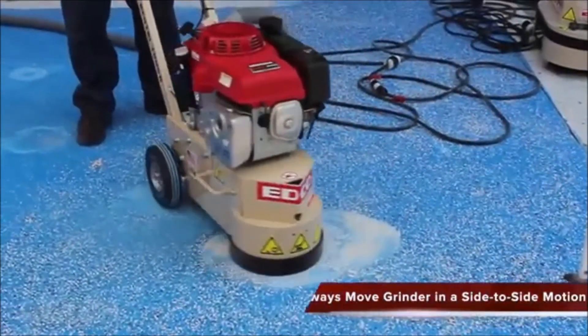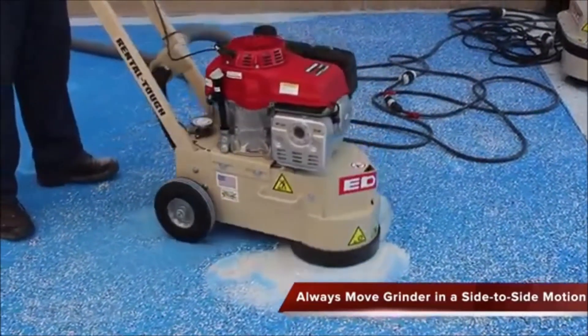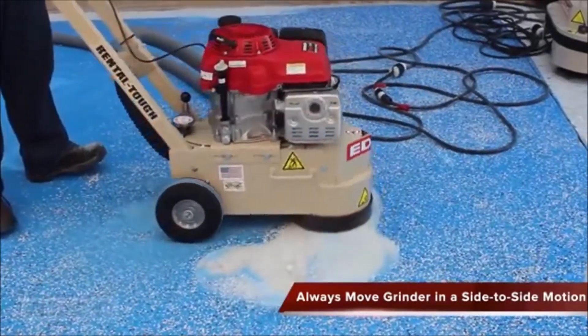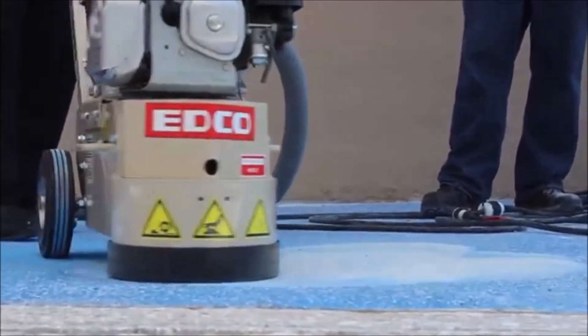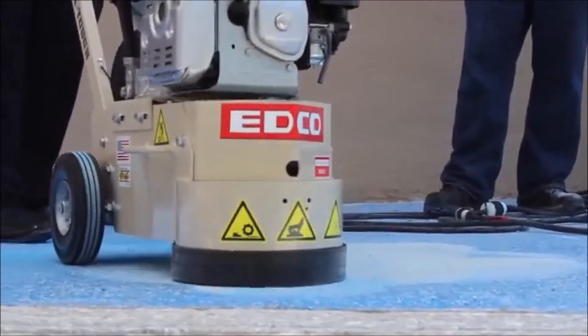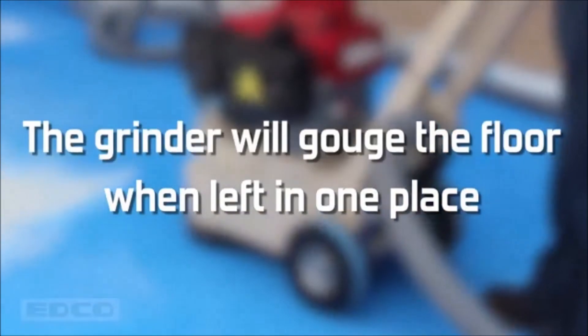When operating, always move the grinder in a side-to-side motion. Make sure this motion is kept when moving forward and back. This technique allows all the different accessories to do their various tasks. Do not push the machine like a lawn mower. Constantly move the machine — this is a high RPM grinder, and it will gouge the floor when left in one place.